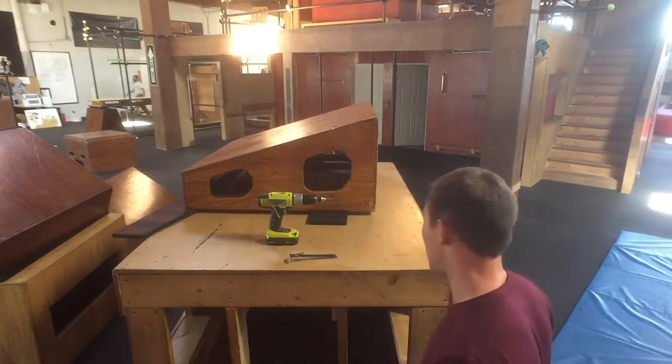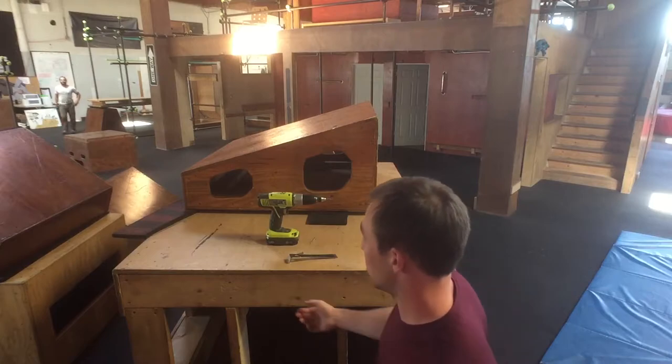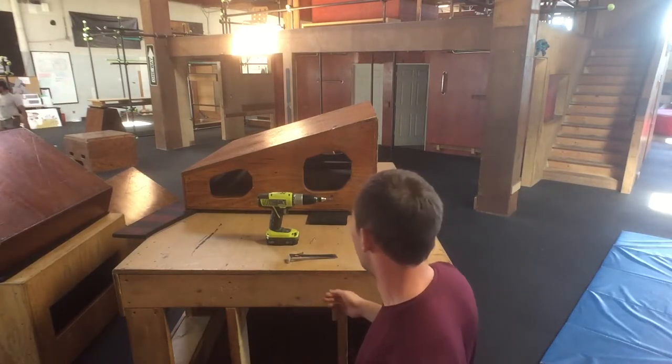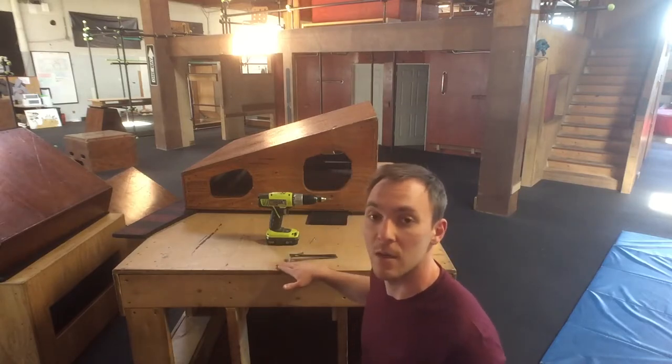Rather than pull all the plywood off the sides, cut it down, and start over, what we're going to do is just put some little wooden shims in the middle to bring the height up, so that rather than dipping down in the middle it'll be the same height all across.